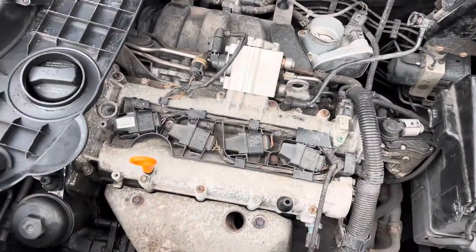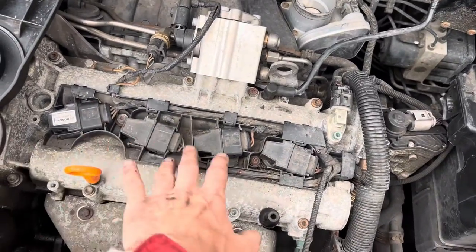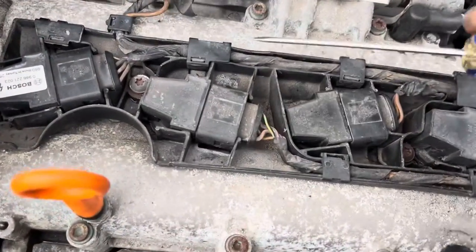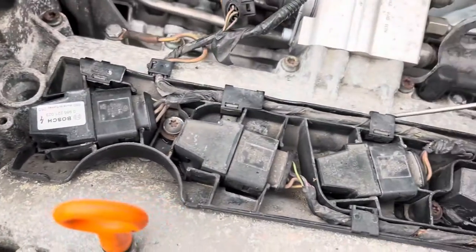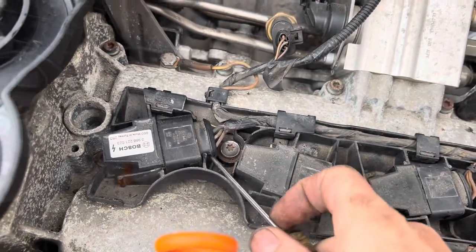Once you've got that engine cover off you can see the coil packs here. It's a four-cylinder engine so there are four of them, and underneath those coil packs are four spark plugs. These coil packs just pull straight out. The only thing holding them in, or that might stop you pulling them straight out, is these clips here that hold the wires - once you've unclipped these you can just get a screwdriver or a pair of pliers and lever them out.